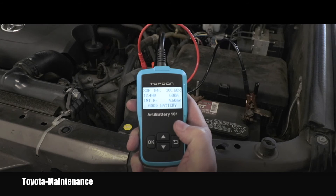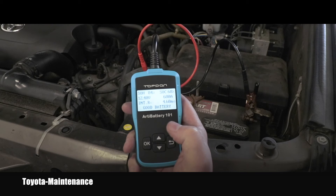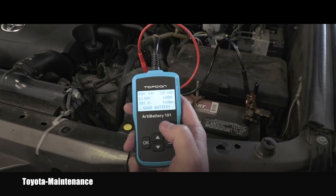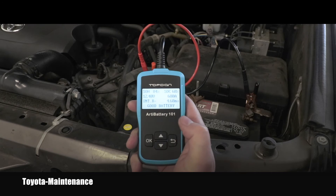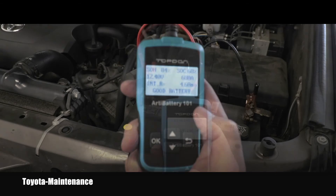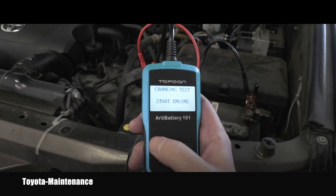It's testing now. State of health is 84%, state of charge is only 68% - that's pretty interesting since it was sitting here for hours. It says 12.4 volts, 680 amps, and the tester says this battery is good and doesn't need to be replaced. That makes sense - it's barely two years old and doesn't give any problems, so I expected exactly this answer.